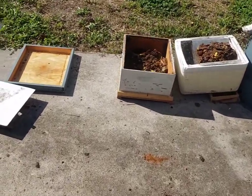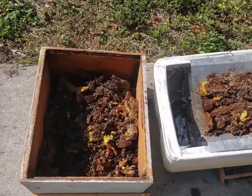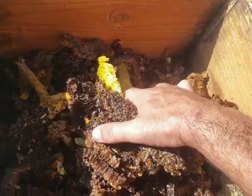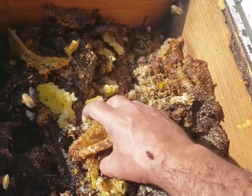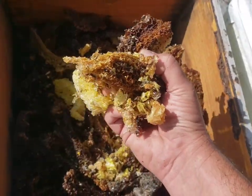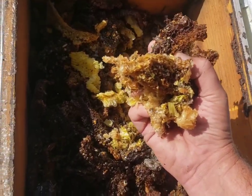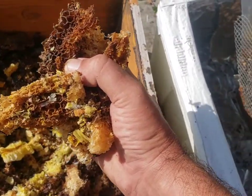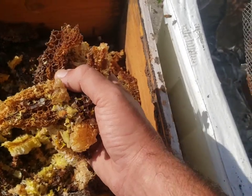Let's go ahead and reload this thing. It's just an empty box with a solid cover on it, and this is all brood comb just scraped out. Freeze this if you can. I'm not freezing it because I'm doing this on the fly, but if you freeze it and then crumble it, it'll be faster acting and do a lot better.